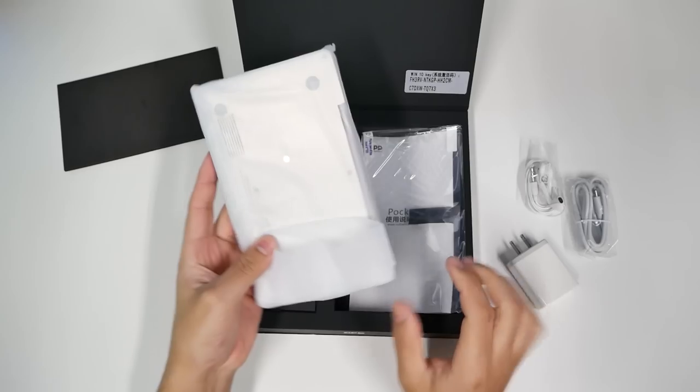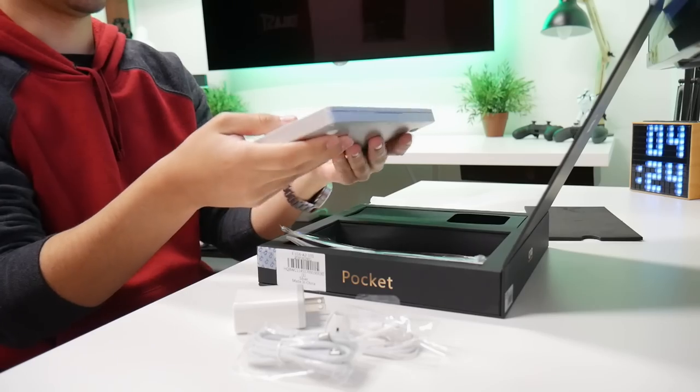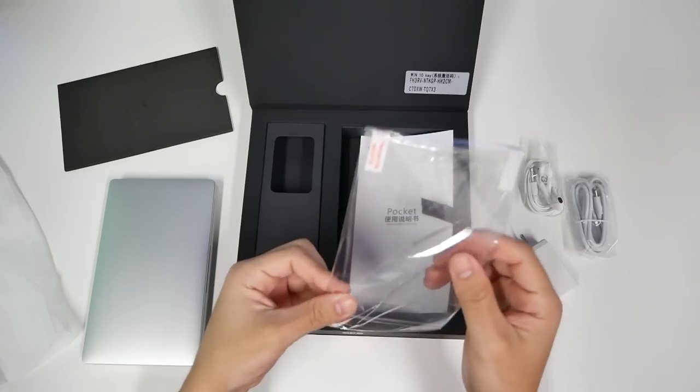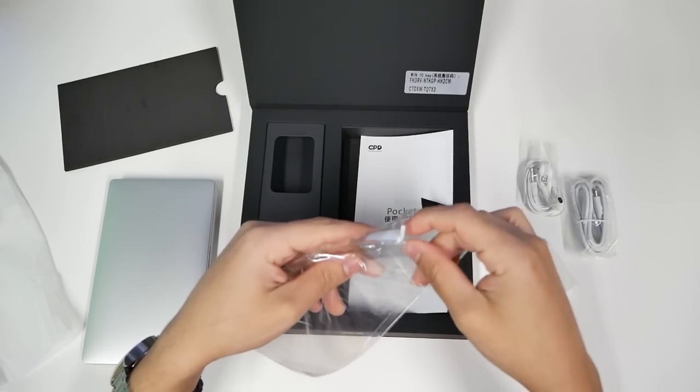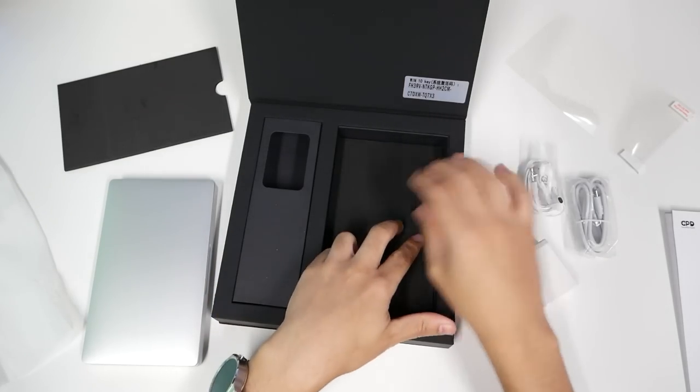Bring it out — look at this thing, it actually has really good weight to it. There are even screen protectors, and then the booklet of course if you want to read what it says and what it does. That's pretty much it.